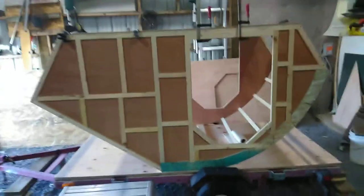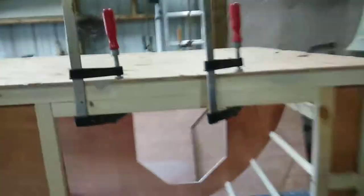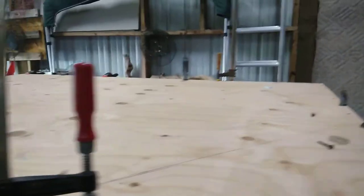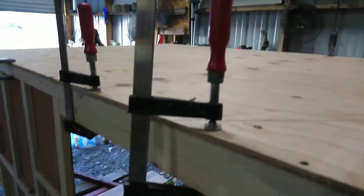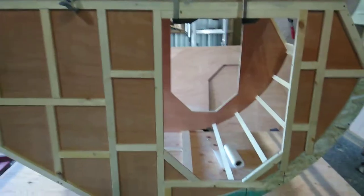I'm back. Got the floor on. Got all the clamps I own on it and got it upside down, still going.